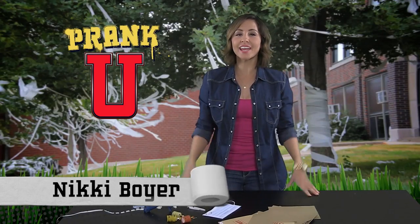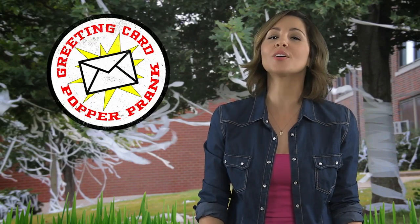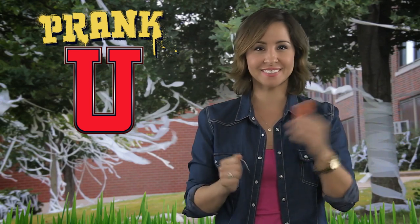Hey guys, I'm Nikki Boyer and today on Prank You, we're gonna school you on how to successfully pull off the greeting card popper prank. This one has a little bit of prep work, but I promise it's worth it. And I have a feeling you can pull it off — get it, pull it?